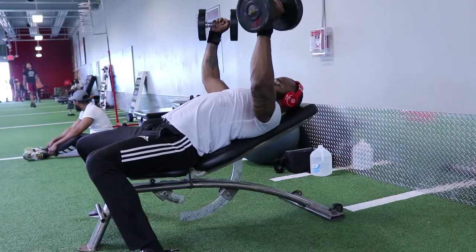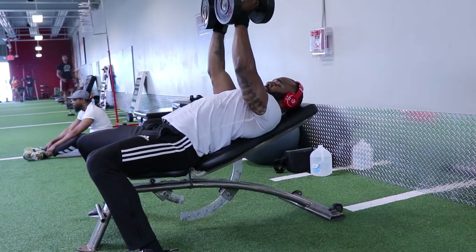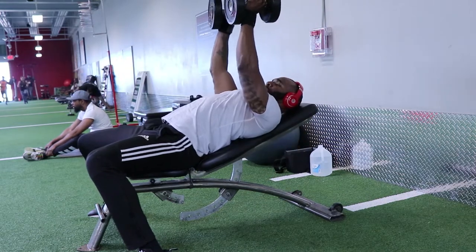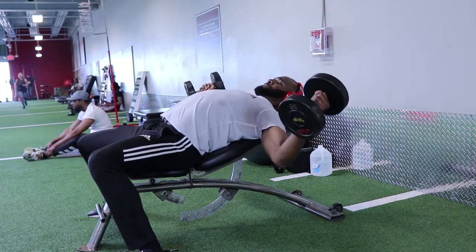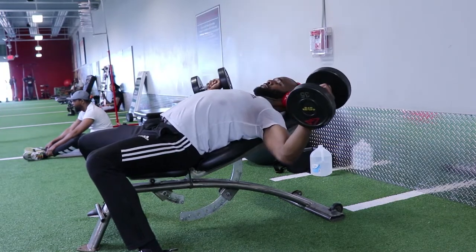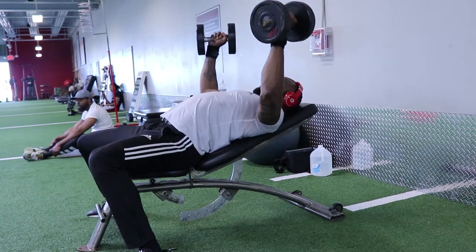This works your side chest and your lower chest. I prefer using the dumbbells over the cables because I feel like I have a more free range of motion compared to the fixed range with cables. This makes for a great exercise after the incline bench or after the flat bench, just to enhance that pump and build up that side and lower chest.